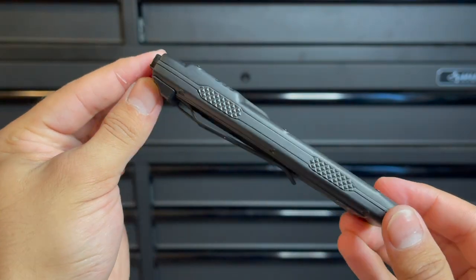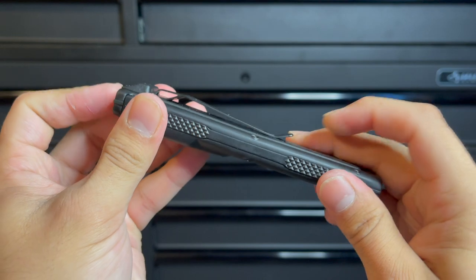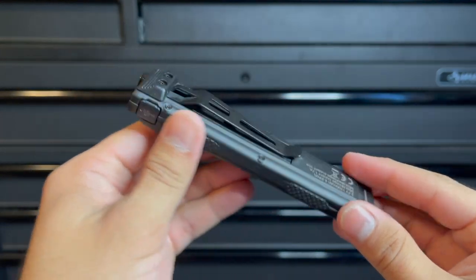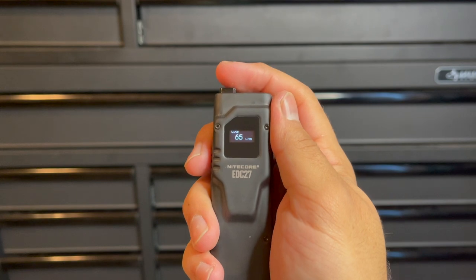Carrying around this light is done via a thick pocket clip that has great retention. It also has a lanyard attachment, so if you're carrying this in a bag or pack you can quickly deploy it. You may have noticed that this also has an LCD screen that informs you of the battery life, the mode that you're on, and also the runtime, which I think is just an absolutely genius feature to have on any flashlight.